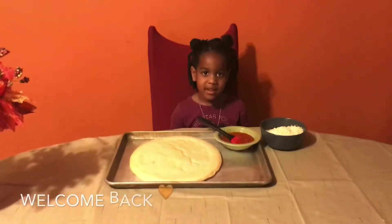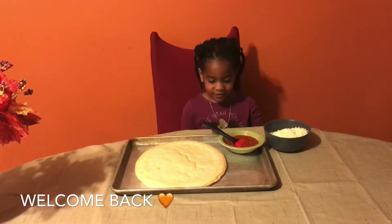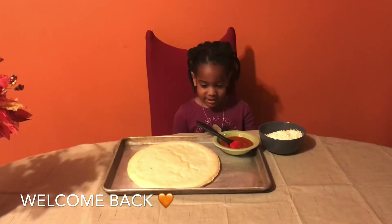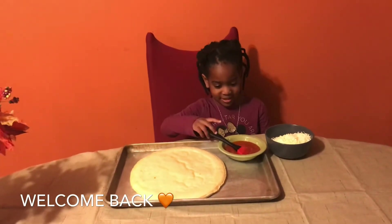Hi guys, I'm back again with my mom. Hi everybody. So Angel, what are you making today? Some cheese pizza. Okay Angel, so let's get started.